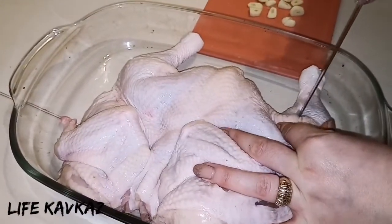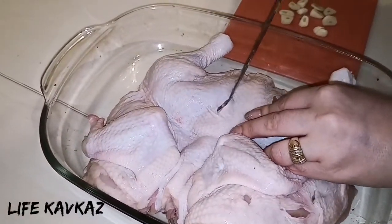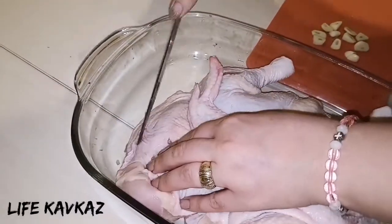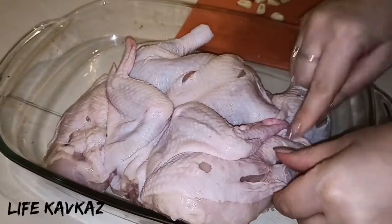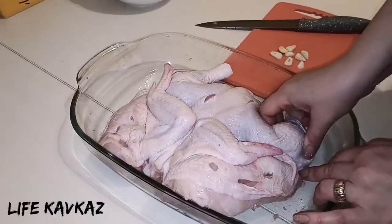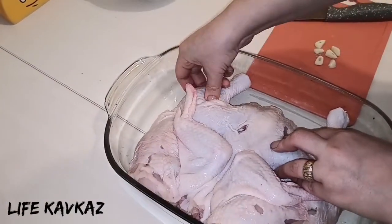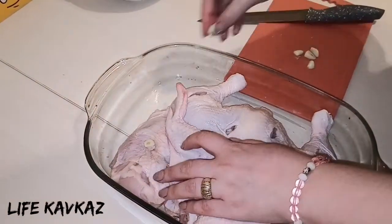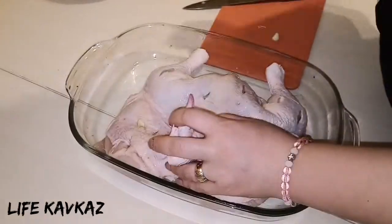We put that garlic in it. I love the taste of garlic because for my opinion it's very useful for health — not only for health, also it makes the chicken more delicious.